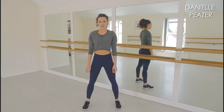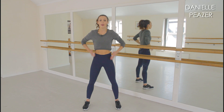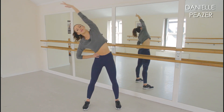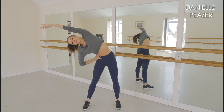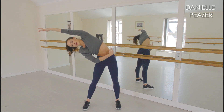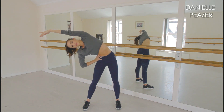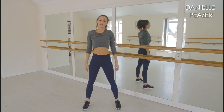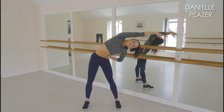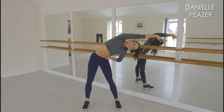Now we're going to move on and do some side stretches. This really helps warm up your torso and the muscles alongside it. Bending over to one side, stretching out the other arm — you should really feel this down the side of your body. And then the other side. Remember to hold for between five and ten seconds to get the maximum stretch.